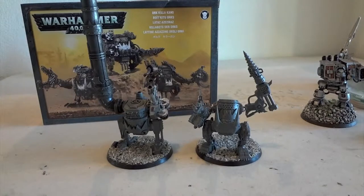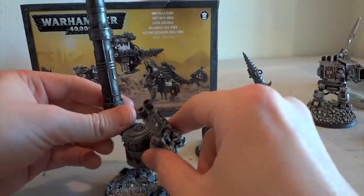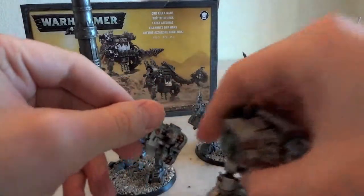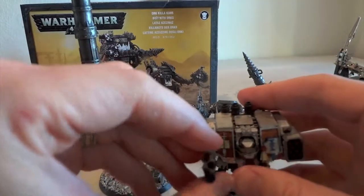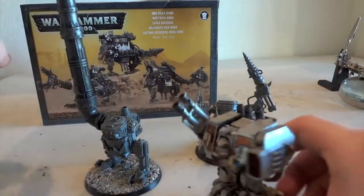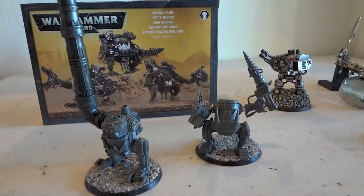One of the first things I do is make sure that all my magnets have the same facing. This is a Green Knight's Dreadnought arm, so I want it to be able to snap onto a Killa Can if need be — hopefully never the other way around, because it's a little heretical.